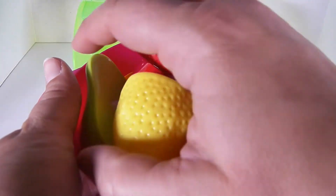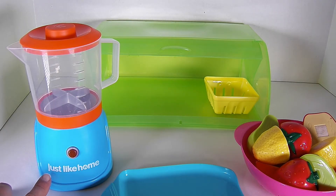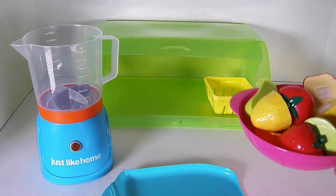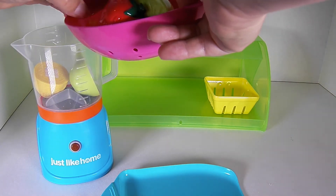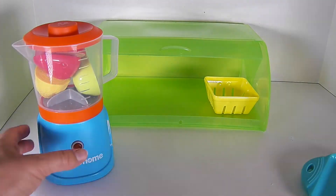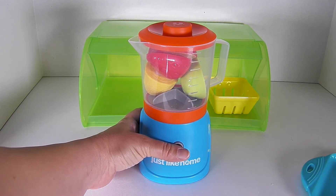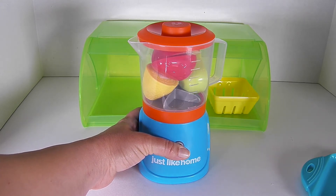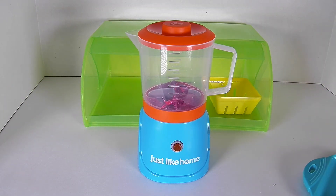Let's pretend to rinse off this fruit. Let's make a fruit smoothie with our Just Like Home blender. Let's turn this blender on and mix our smoothie up.